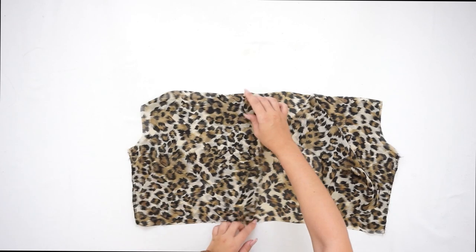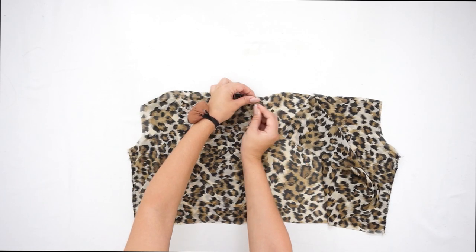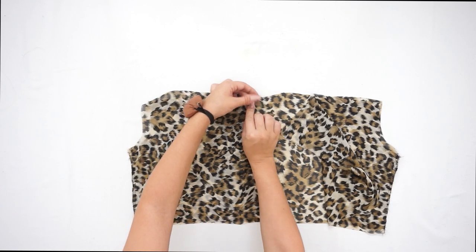Then on the front piece of the dress, fold about 2 centimeters to create a nice edge and sew a straight line.